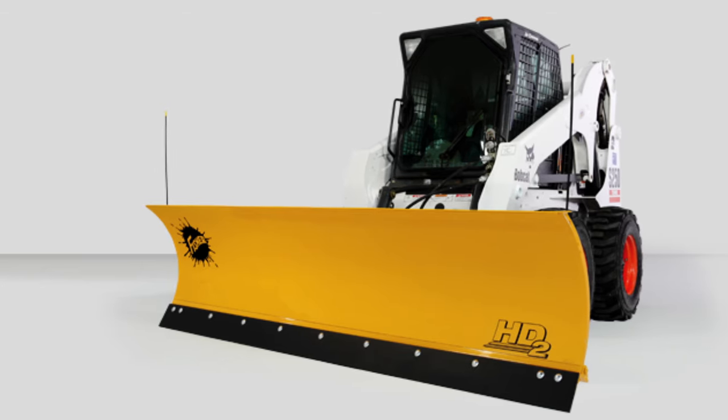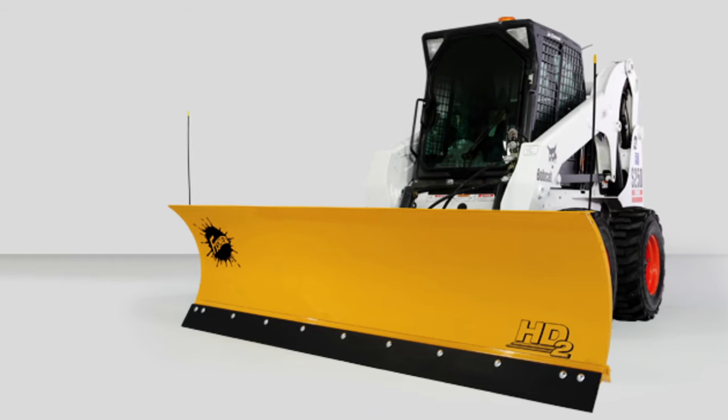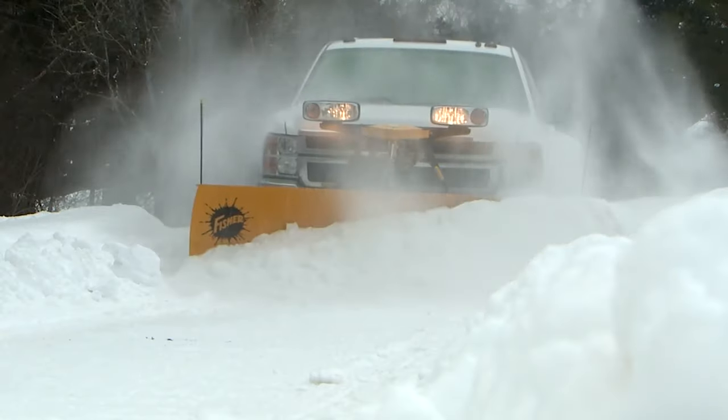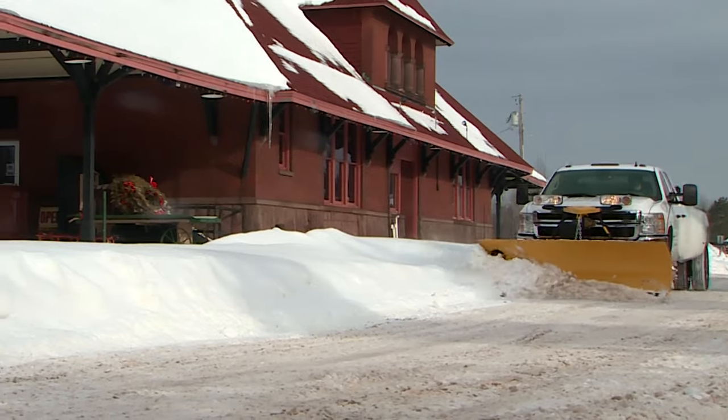The HD2 Snow Plow is also available for skid steers with a universal skid steer mounting plate. More standard features and more available accessories, all backed by the legacy and innovation of the Fisher name.